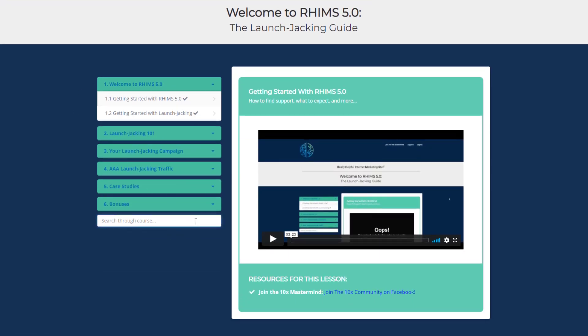Module one is Welcome to RIMS 5.0. In this module you will learn what RIMS is all about, how to get support, and about their Facebook group. Getting started with RIMS 5.0 also includes an introduction to launch jacking.